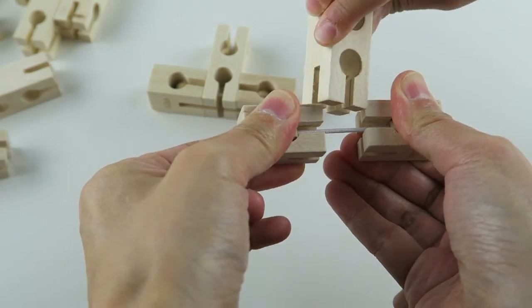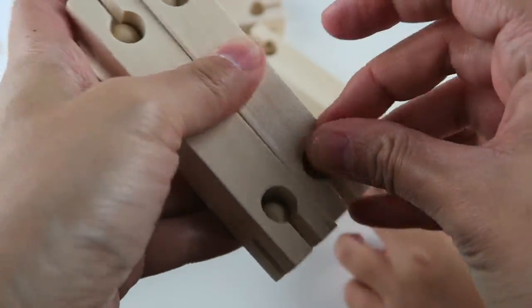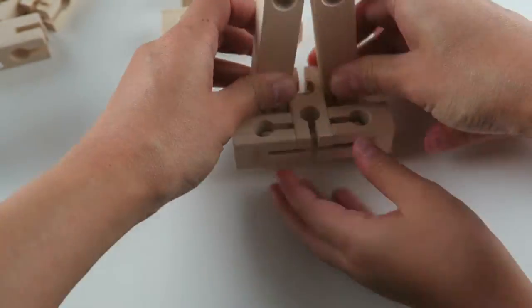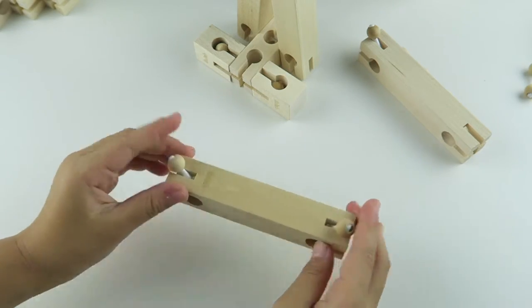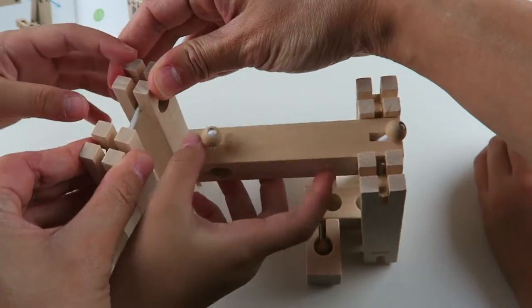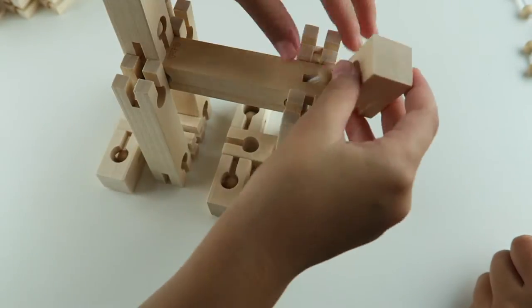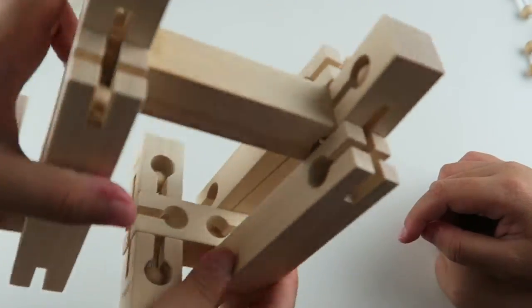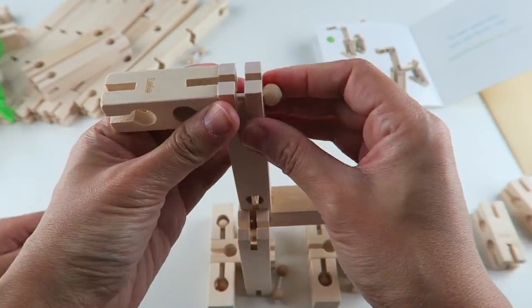So here are the two littlest pieces. We're going to try to build a horse. It's finished!